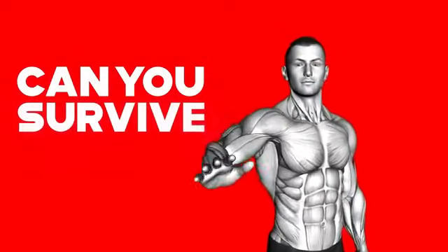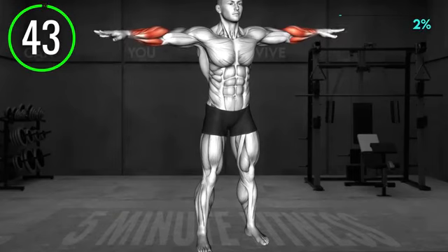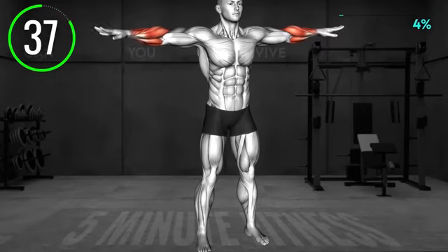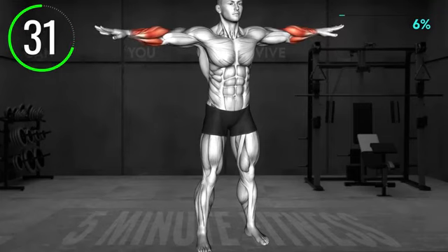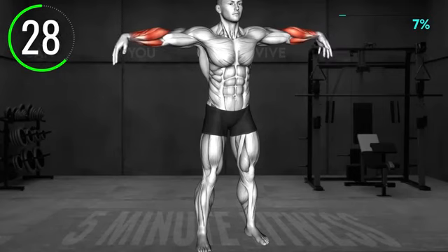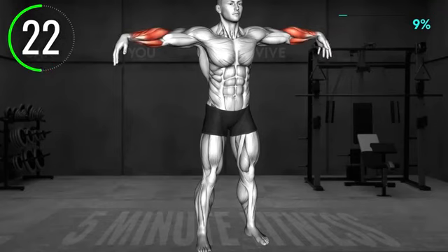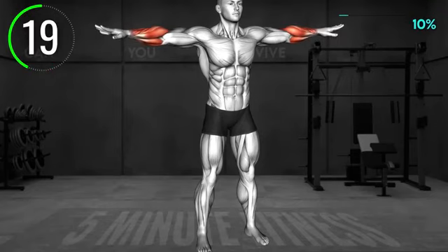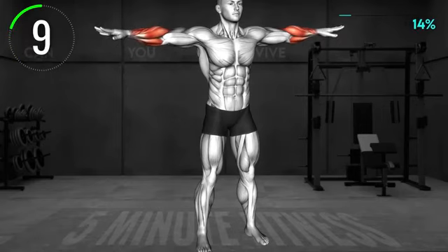Can you survive this five minutes? First exercise: stand tall and raise your arms to the side at shoulder level. Now move your wrists up and down. 10 seconds left.